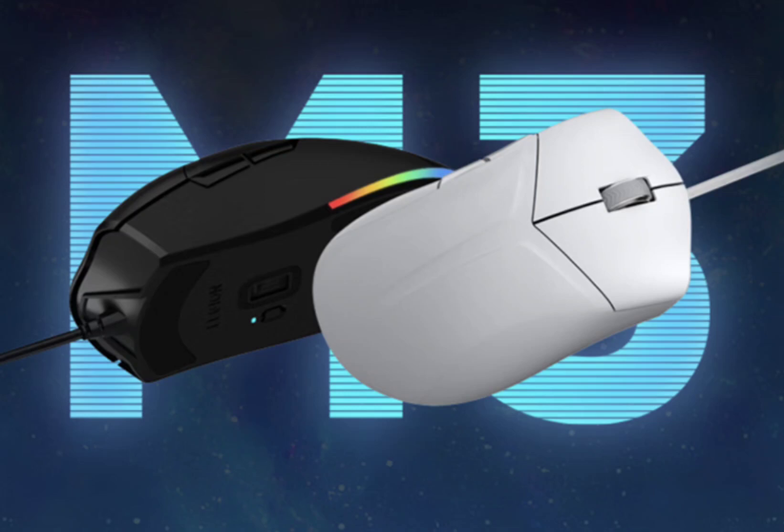Moreover, the 7 RGB smart lamp posts allow for individual customization, giving gamers the freedom to create their unique lighting configurations. The Lenovo Legion M3 wired gaming mouse is available in two captivating colors, phantom black and ice white.